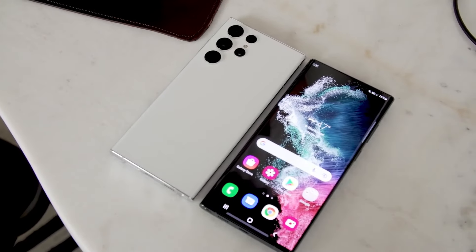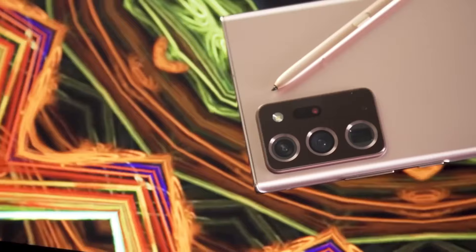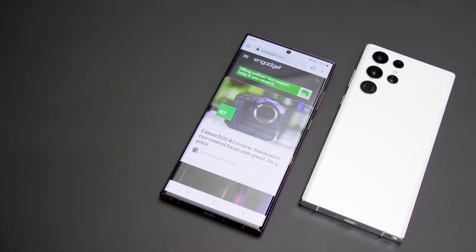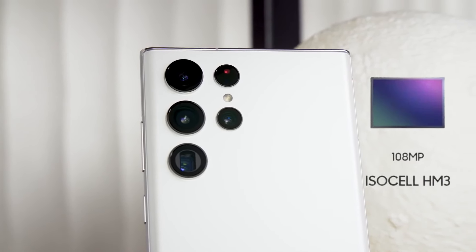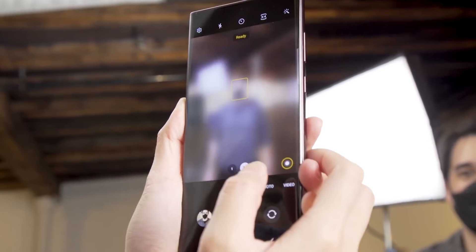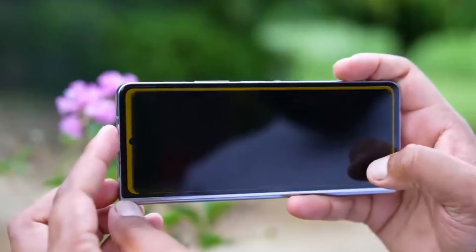It is important to remember that Samsung has a history of providing roughly the same camera sensor across several flagship generations, despite the fact that this may initially seem odd. For example, the ISOCELL HM1 experienced the same thing — first seen on the Galaxy S20 Ultra, it was improved and given a new name, ISOCELL HM3, for the Galaxy S21 and S22 Ultra. Comparing the 50 MP primary camera found in Samsung's Galaxy S22 and S22 Plus to those in their current generation successors, not much has changed. This also applies to more recent Galaxy Z Fold models, which might not see a significant camera update this year.